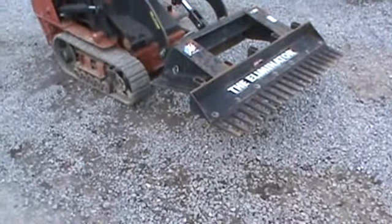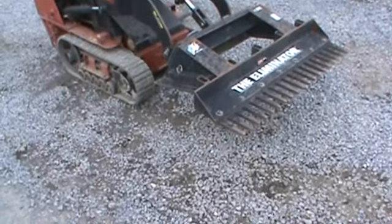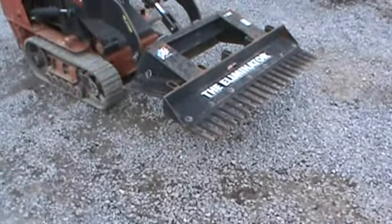This rake attachment, new today from Eliminator — they are still in business, built every day — you're looking right around $1,250.